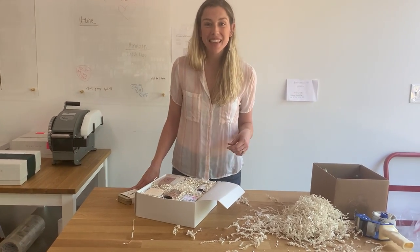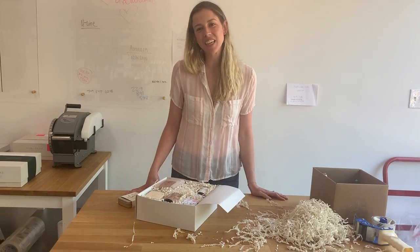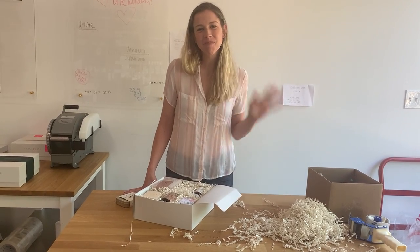I hope that helped. Thanks for hanging with me today and I'm excited to see the beautiful boxes that you design. Bye!